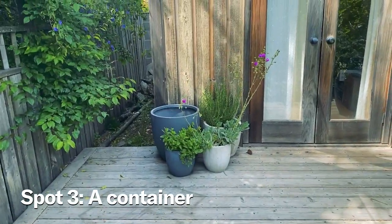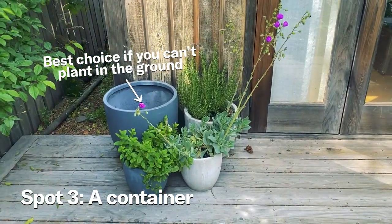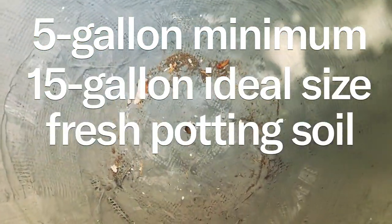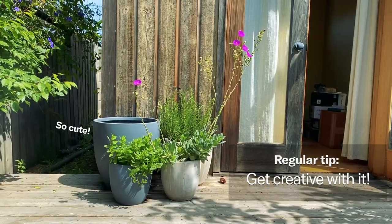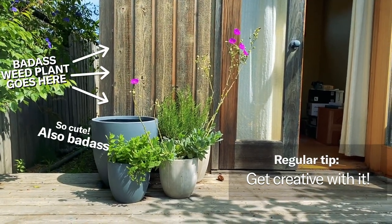Spot number three is a container — always a good choice if you don't have access to in-ground planting. You can totally grow in a container: five gallon minimum, fifteen gallon ideal, fresh potting soil, and you're good to go. I like to grow weed in a container because I can make a really cute little scene — a couple pots and flowers — and I feel like an utter badass that a big weed plant is the main attraction.